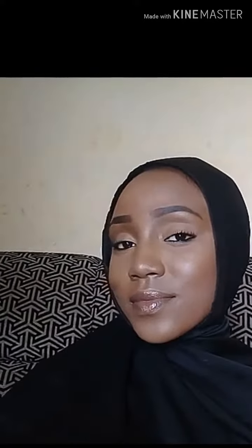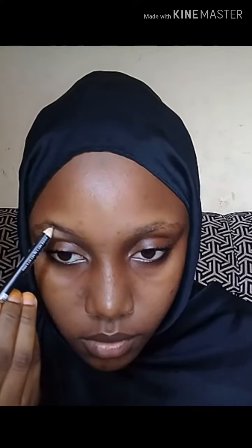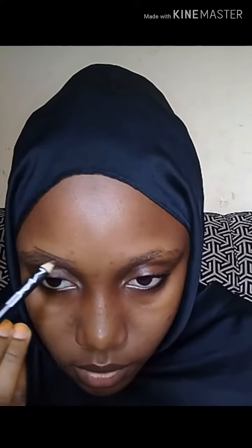Assalamualaikum warahmatullahi wabarakatuh, welcome back to my channel. Today I have a makeup tutorial for you. Don't forget to like, share and subscribe, and don't forget to leave a comment down below.